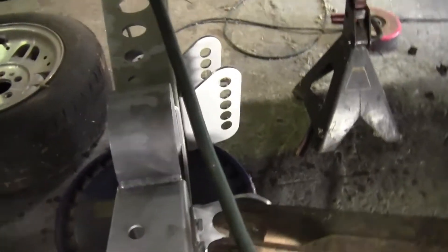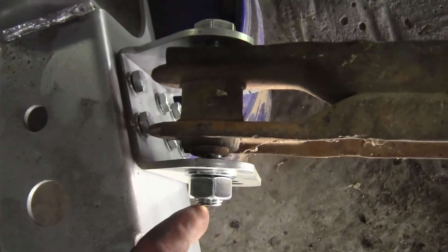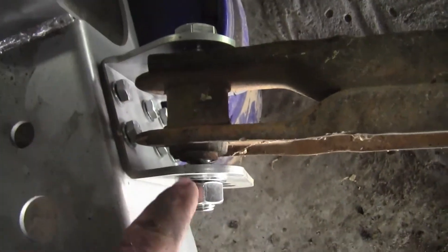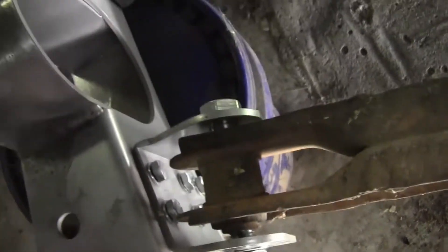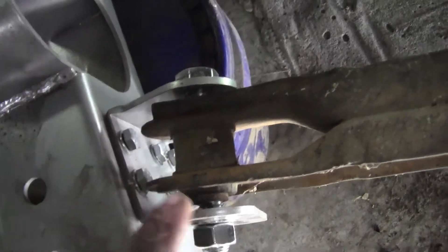I've got a couple of brackets I'm going to cut out. I've been under here looking at the brackets and stuff that need to come out. I need to measure these bolts — they look like they're three-quarter. They may not be three-quarter, but they're metric bolts, and the bolts that were originally in this were standard of course.